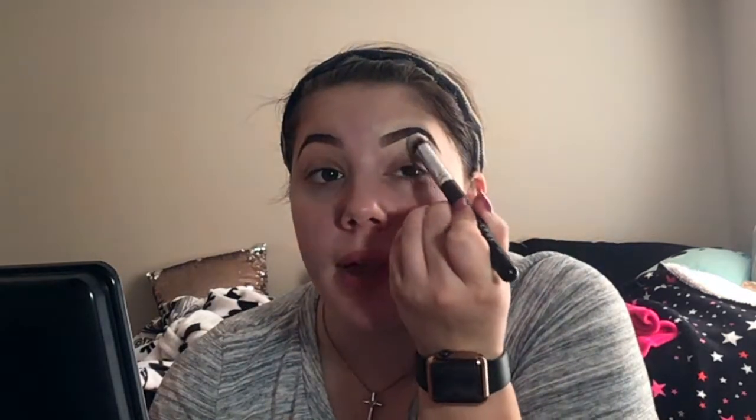I'm using the Tarte Shape Tape in the shade Fair Neutral. I used to do my brows after my foundation, and then the brow products would never set because I'd have foundation in my eyebrows, and I hated it. This is the M173 brush, and I'm going to buff out and kind of blend that concealer in. That is both eyebrows cleaned up with concealer.